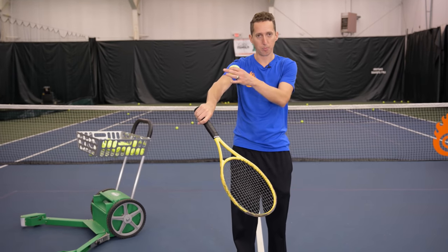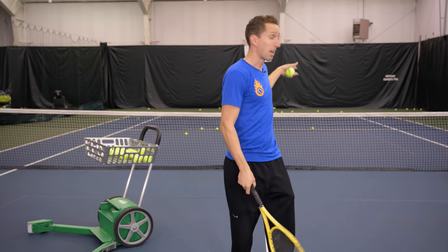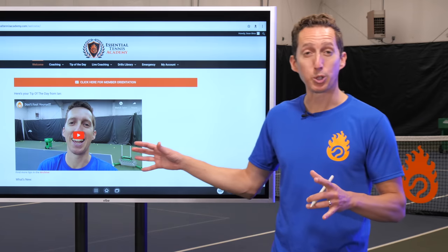Now that we've got the feel for the nuance of what's happening with the shoulder, the forearm, and the hand, let's go to the net and start practicing making this a real-life overhead hit.